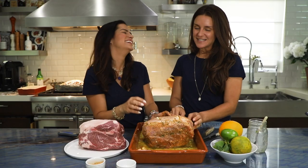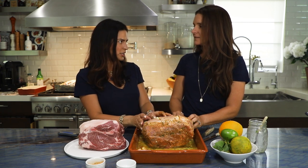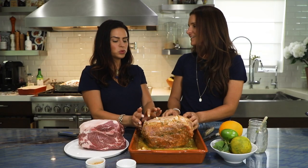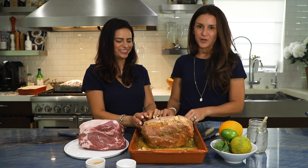Once we have it all seasoned, we'll put it in the fridge and leave it there overnight. You want to wrap it in plastic, of course, so your whole house doesn't smell like garlic and pork. Then we'll take it out.